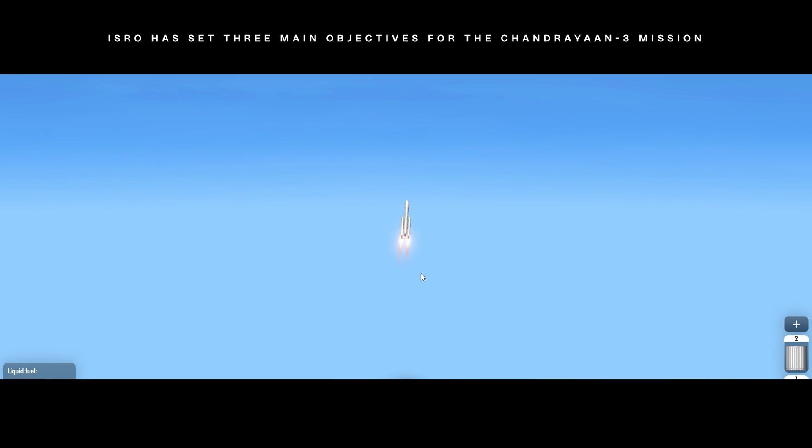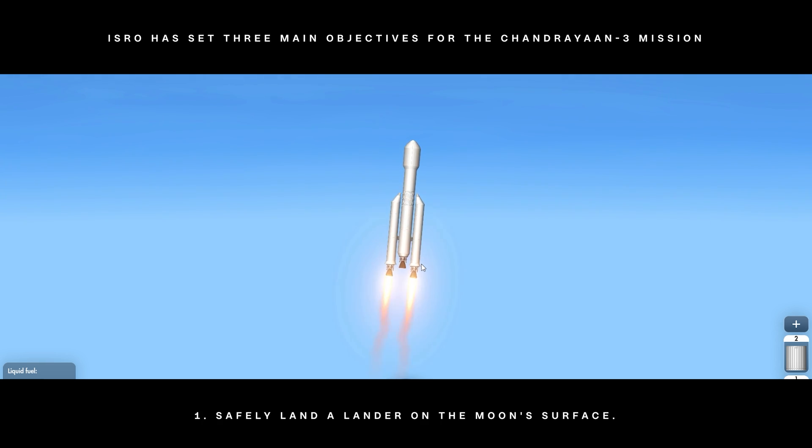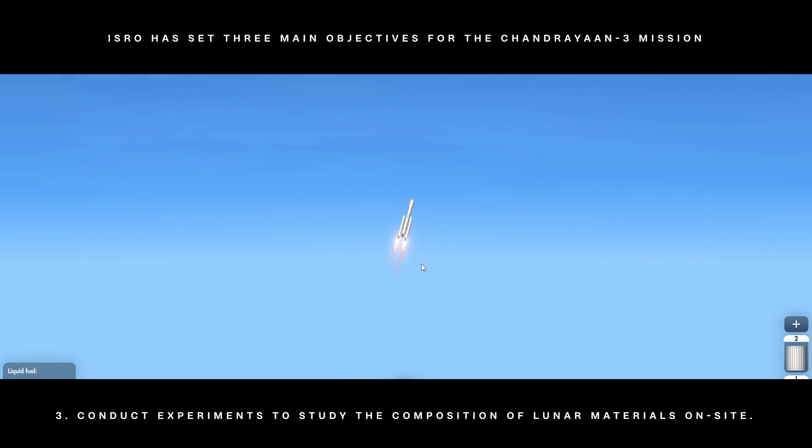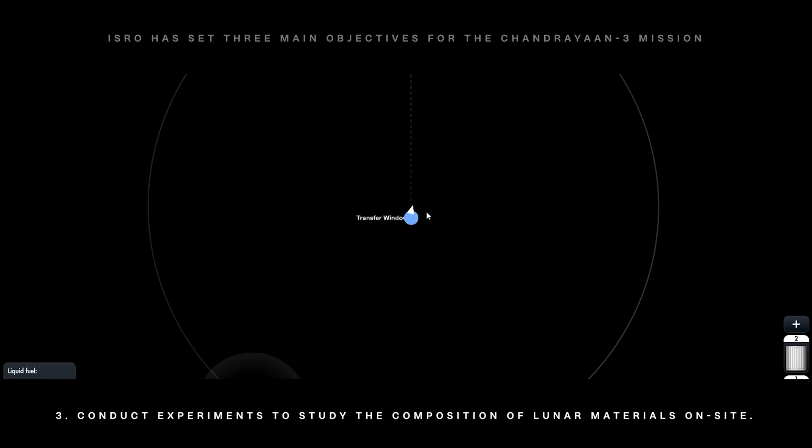ISRO has set three main objectives for the Chandrayaan 3 mission: one, safely land a lander on the moon's surface; two, demonstrate the rover's capabilities while exploring the moon; three, conduct experiments to study the composition of lunar materials on site.